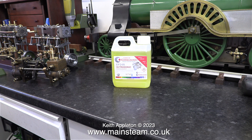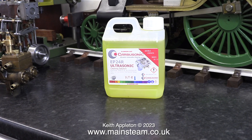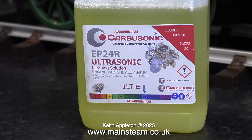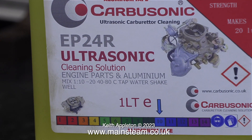The postman rang my doorbell and I had to sign for a package, which contained some Carbisonic EP24R cleaning solution. Please be aware that all ultrasonic cleaning solutions are not the same — this one is designed for engine parts, aluminium, and cleaning carburettors.